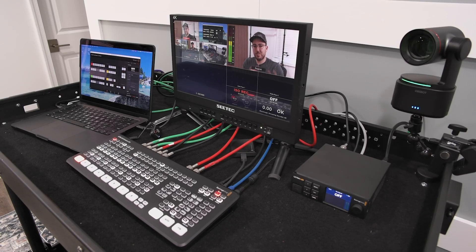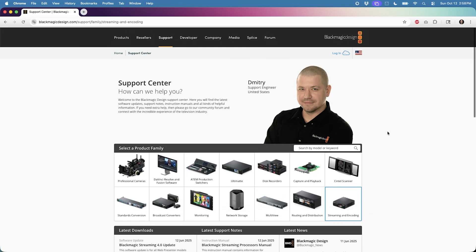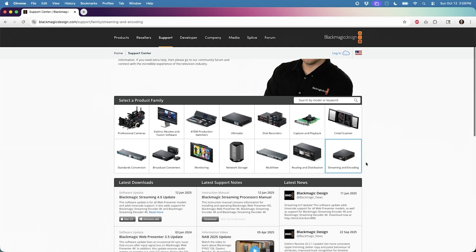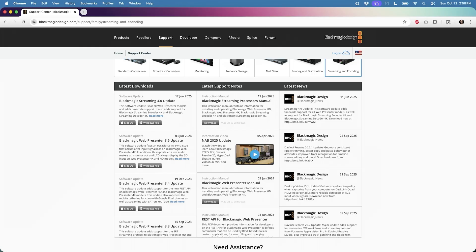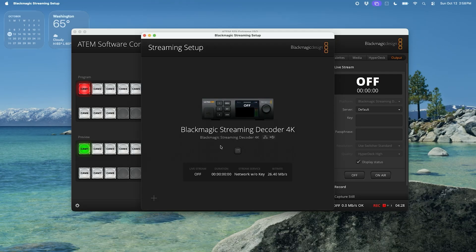Once you've got the streaming decoder connected, head over to Blackmagic's website and find the software to download — it's called the Blackmagic Streaming 4.0 update. I found it by clicking on the streaming and encoding box. A lot of people get fooled by this on the website: when you click it, the page actually changes further down below. You scroll down just a little bit and you'll see the Blackmagic Streaming 4.0 update. At the time of recording, the most recent download was June 12th, 2025.